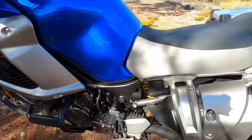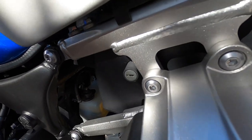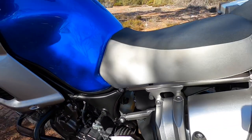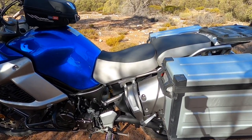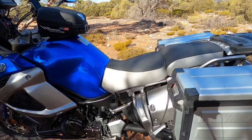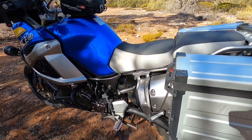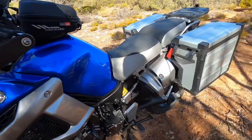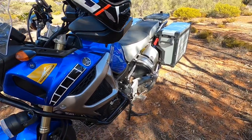The seat is adjustable in height — there's a little keyhole where you pop your key in and the seat pops off. I've got it on the high setting; I'm only 5'10" but I like my bikes tall. You can lower that seat by about 50mm or two inches, which is good if you prefer to be a little more flat-footed on the ground.